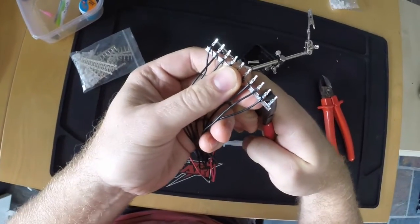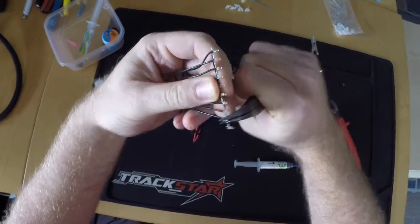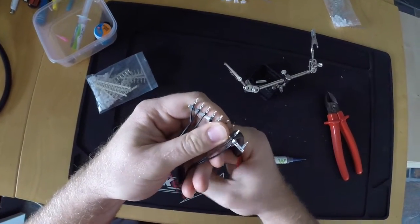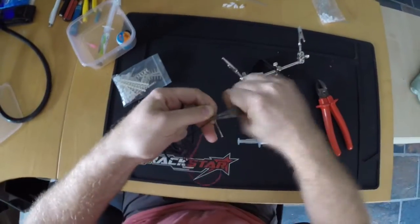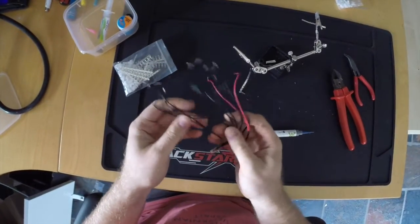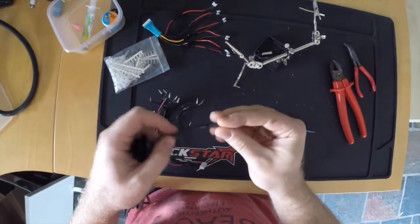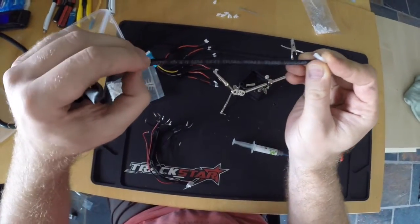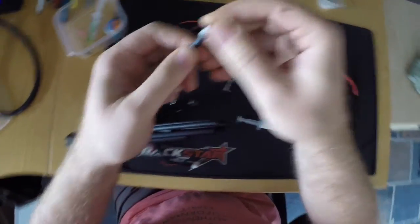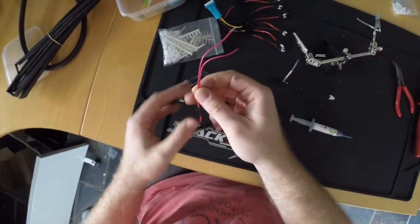I don't crimp these tabs, I just grab them with a pair of pliers like this and bend them off. That removes them from the attachment tabs and forms them properly to fit into the plug at the same time. Before I start fitting the tabs into the plugs, I'll prepare some heat shrink. I'm using a 4mm diameter double wall adhesive heat shrink that fits around the plugs just nicely.